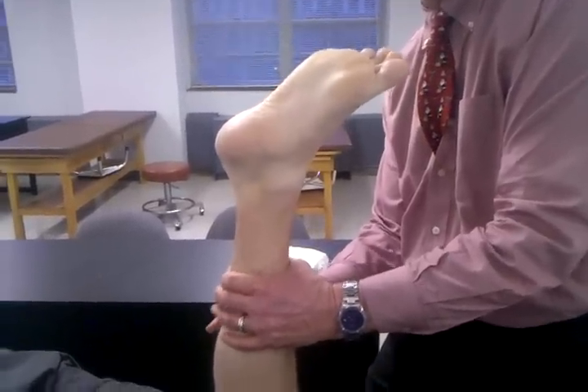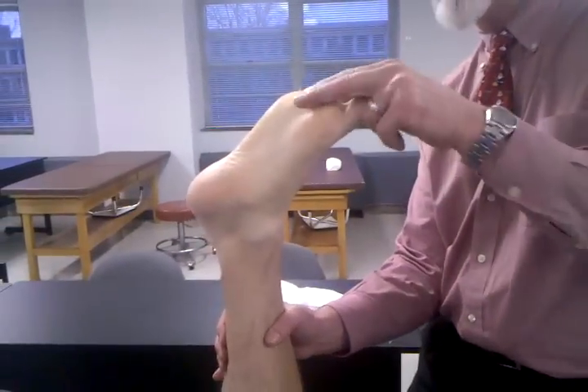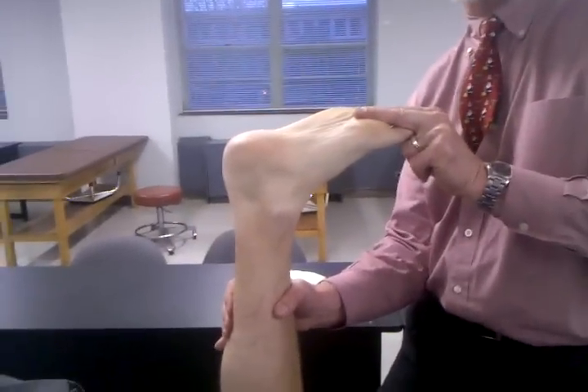Thompson test. If it's positive, what would you see? It's positive if this does not move — we have a rupture.